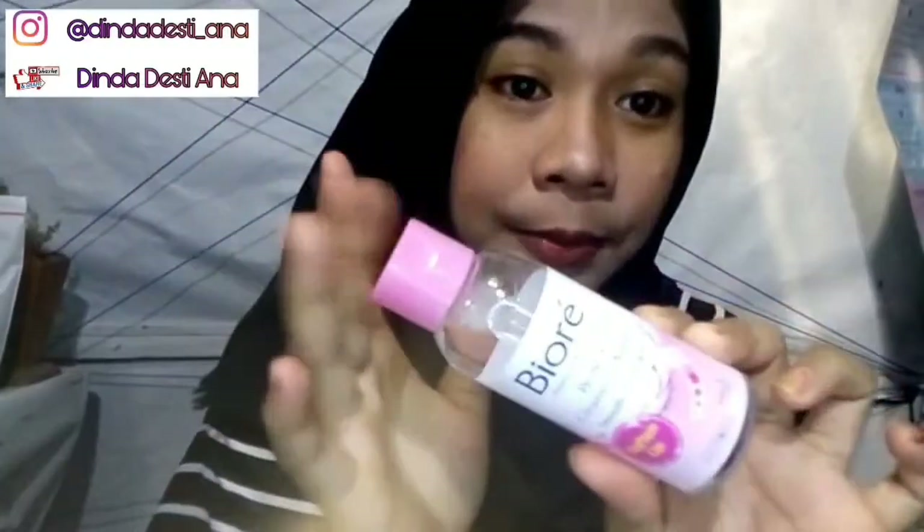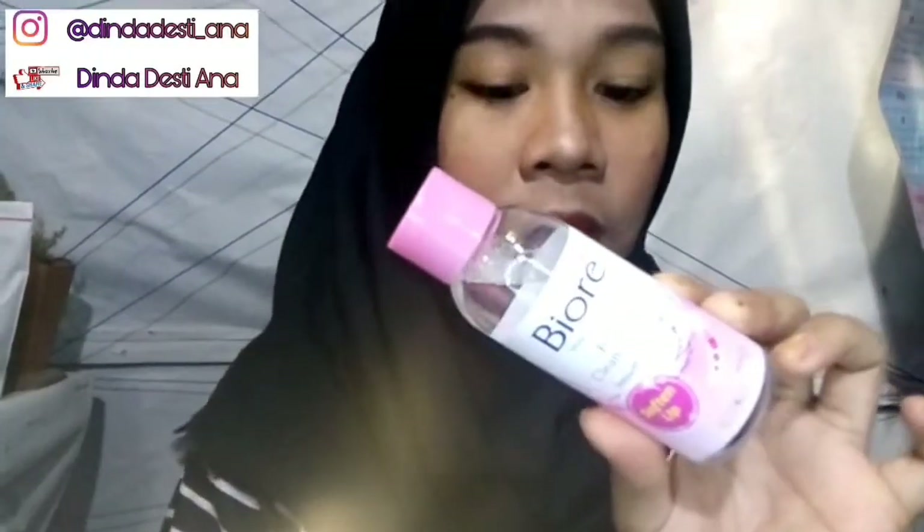Lanjut ke Biore Makeup Remover Perfect Cleansing Water ya. Ini dengan formula smooth bright skin. Ada 7 fakta benefit-nya: alergi tested, optimologis tested, non-comedogenic, natural pH skin, non-alkohol, non-koloran, dan non-fragrant. Jadi cara pakenya, tuangkan secukupnya pada kapas dan usapkan dengan lembut ke seluruh wajah.